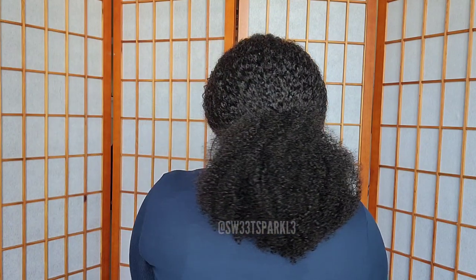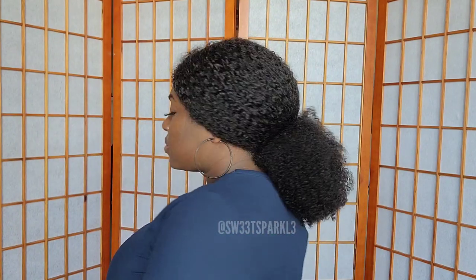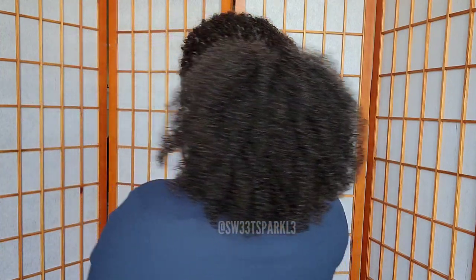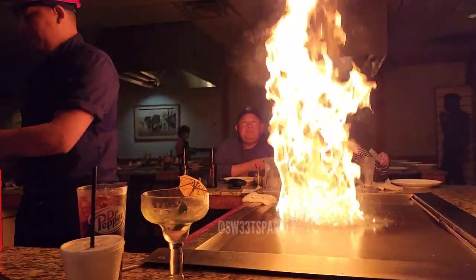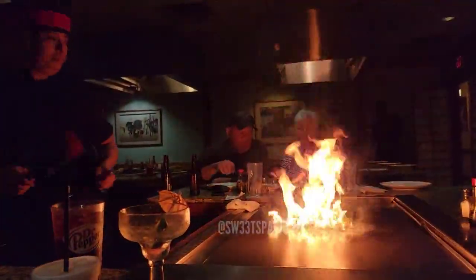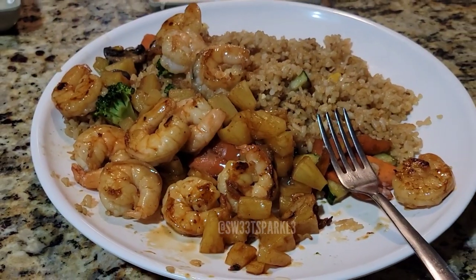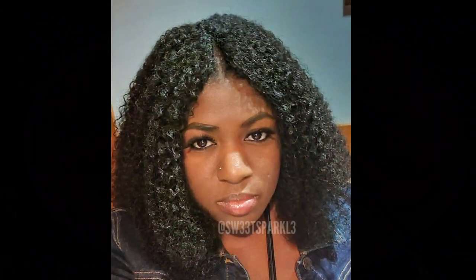The next day I just threw it back in a ponytail because we went and grabbed breakfast and I also went and worked out at the gym — it's super easy to just put it in a bun or ponytail and go. I also threw a headband on to make the ponytail higher. Just make sure you have the back and the sides secure and covered by your headband and you're good to go. Later that night we went out for date night at a hibachi grill — it looks super natural in a restaurant, no one could tell, and I was still looking cute.